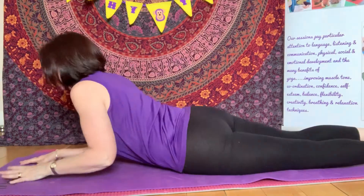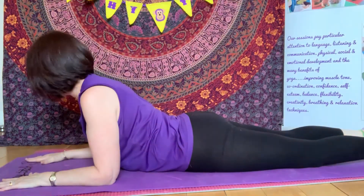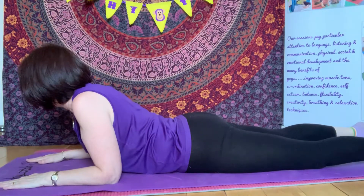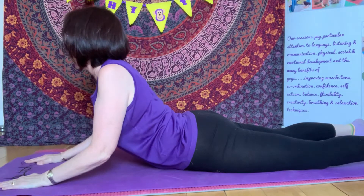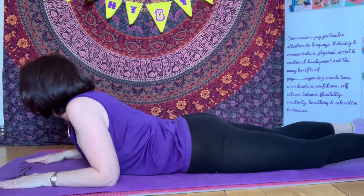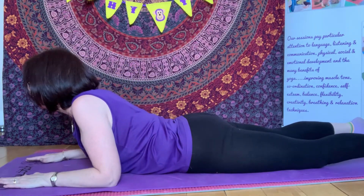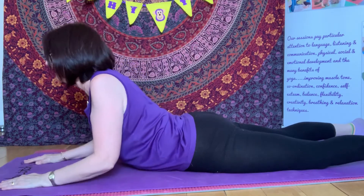So we're going to start by placing our elbows under our shoulders, shoulder width apart. Our hands are nice and flat on the floor. We're going to take in a nice big deep breath and just gently lift our elbows off the floor first. And breathe out. Breathe in. And breathe out. And breathe in. And breathe out.